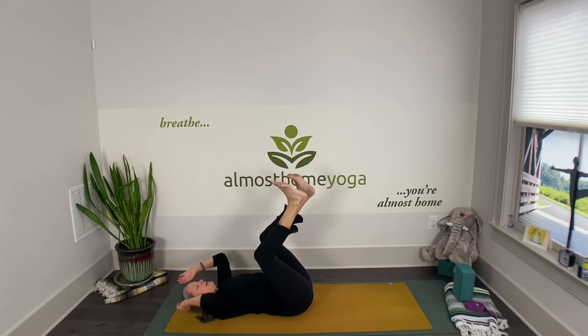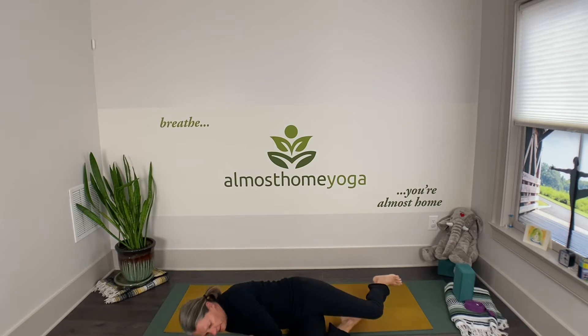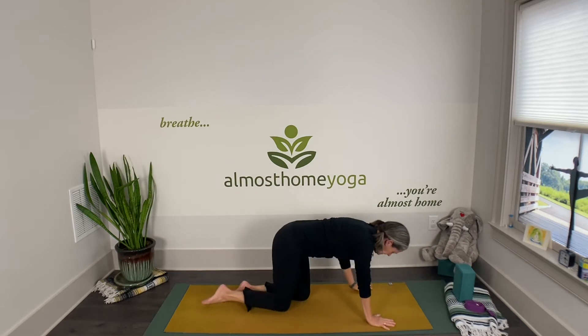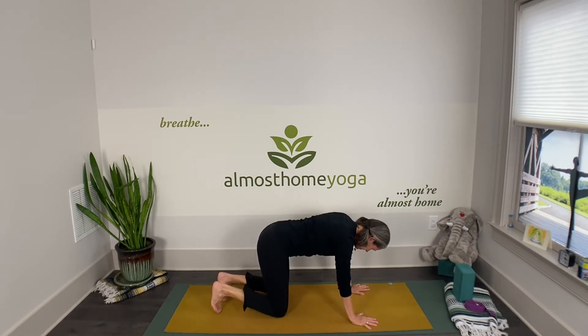Exhale, bring your hands back to your knees, draw your heels toward your hips, and safely roll to one side so you can come on up to all fours. Give me three easy cat-cows — maybe curl your toes under and get a nice foot stretch here.